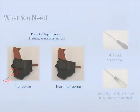A pop-out trip indicator is designed to release and extend through the cover of the breaker, providing local visual indication that the breaker has tripped as a result of an overcurrent condition. The indicator is released when the trip unit detects such a condition and sends an electrical pulse to the trip actuator, opening the breaker and activating the trip indicator. To reset, simply press the red indicator back into the breaker until it locks in place.